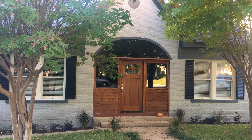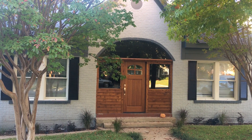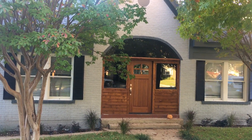Welcome and thank you for watching another Christian Painters YouTube video. This one featuring a completed exterior paint job on this beautiful home in the Arlington Heights neighborhood of Fort Worth, Texas.